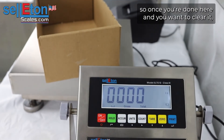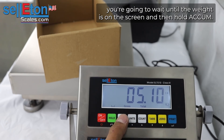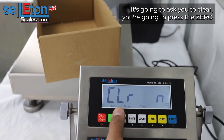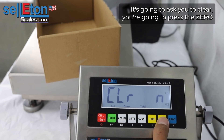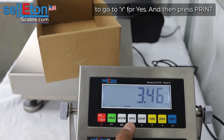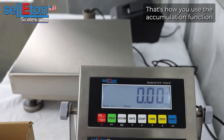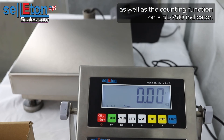Once you're done here and you want to clear it, you're going to wait until the weight is on the screen and then hold ACCUM and it's going to ask to clear. You're going to press zero to go to Y for yes and then press print. That is it — that's how you use the accumulation function as well as the counting function on a 7510 indicator.